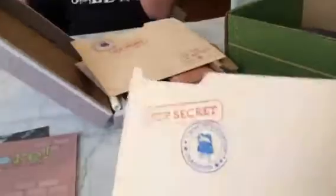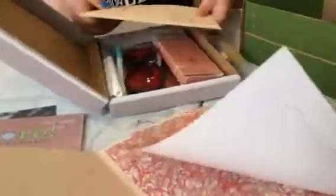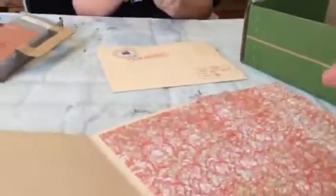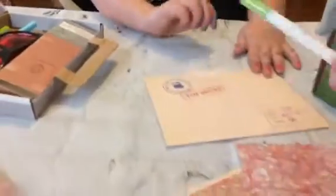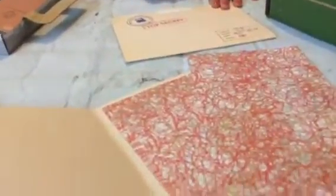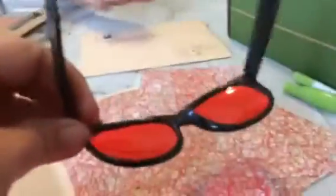This is the spy paper and it comes in a really cute little top-secret folder, which is really fun for imaginative play too. It comes with a whole bunch of that paper. You can write on it with the pen and it doesn't show up because the ink is clear.